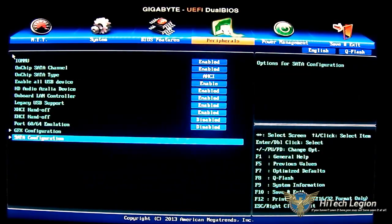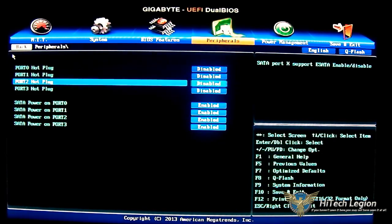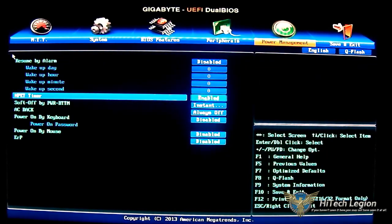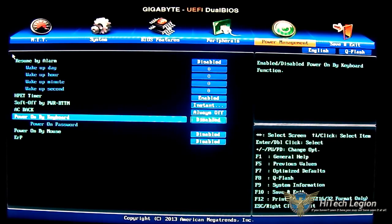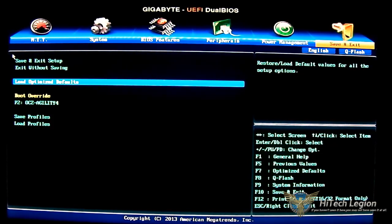The next option is the SATA option where you can enable or disable hot plugging on those ports. You also have power options and the power management tab with resume alarm, AC power on, keyboard power-on, and other power saving options. Under save and exit, you have optimize defaults, which you'll want to load after a failed overclock, after a firmware update, or if you have a faulty setting.